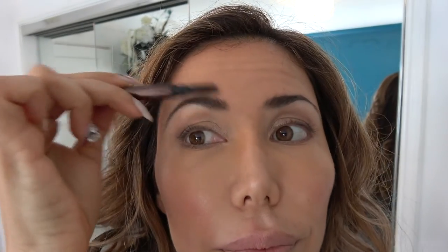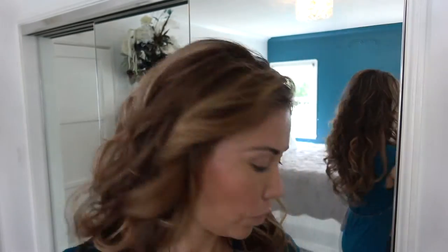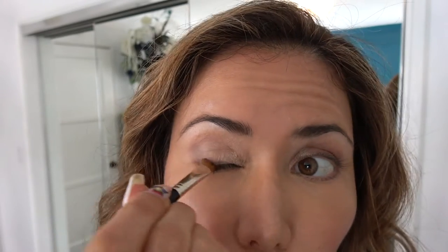Using any of your firmer eyebrow or eyeshadow pencils, go ahead and blend out what you just did. I like to blend it because it looks a little more natural. I'm showing you what the natural look looks like — you can pretty much end your routine here or add on.